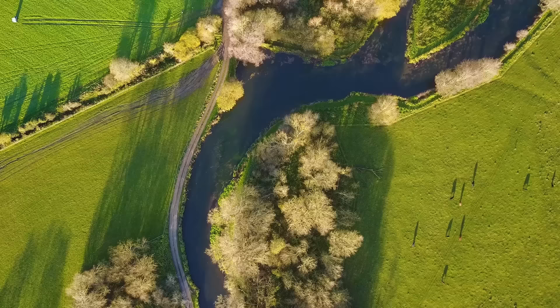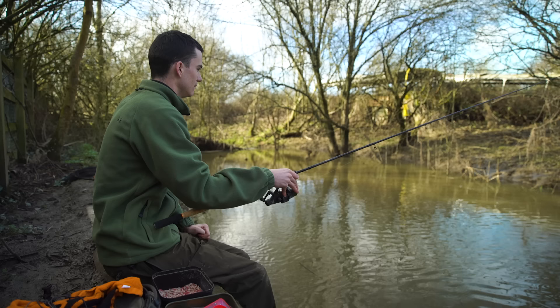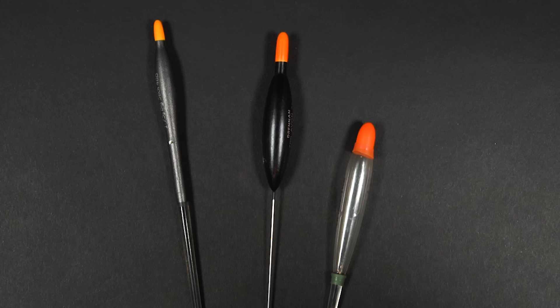The rig we just tied works great on still water, however if you want to fish in flowing water you'll need to use a similar rig but with a different type of float - a top and bottom float rather than a Waggler. Waggler floats are attached at the bottom, which means they cast well and help your mainline sink beneath the surface. On a stream or fast flowing river though, you want to hold the float back without it being dragged underneath. A top and bottom style float rides up and stays up on the surface even when you pull on the line. There are many varieties of top and bottom style float.